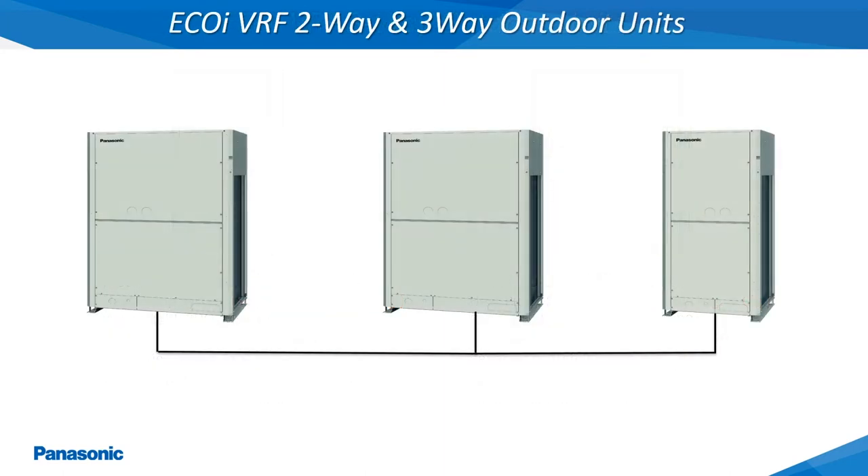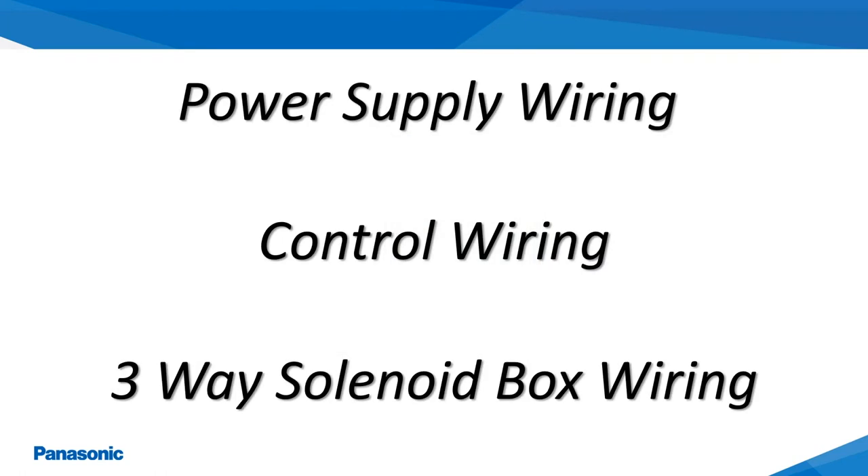The 2-Way and 3-Way Outdoor Units can also be doubled or tripled together to form a larger BTU capacity refrigerant circuit up to a maximum tonnage of 30 tons. The following slides will be covering the VRF system's installation wiring requirements as it pertains to the power supply wiring, low voltage control wiring, and 3-Way solenoid box wiring.